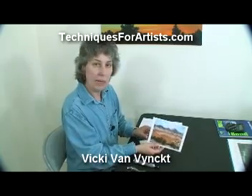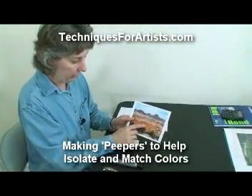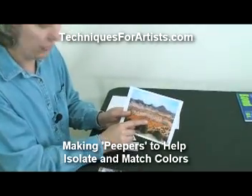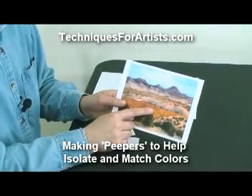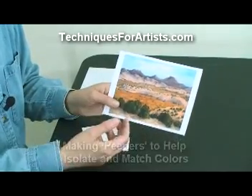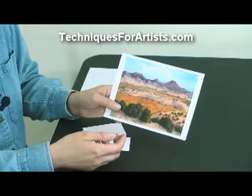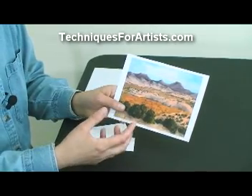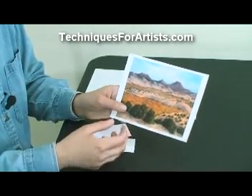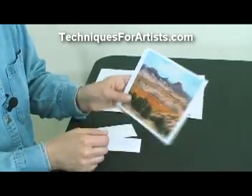Say you would like to copy an image like this, and you're just really stumped and having a hard time mixing up this orange color right here. You're mixing it up and getting the wrong color — it's too yellow, it's too red, or something like that — and you need a way to really compare and see what's on your palette compared to what you're copying from.